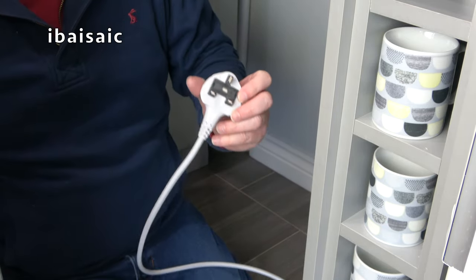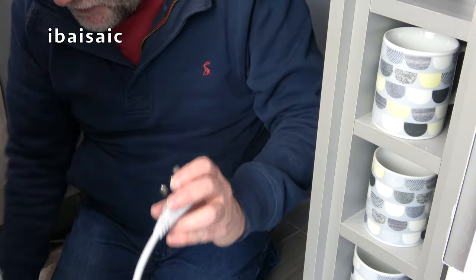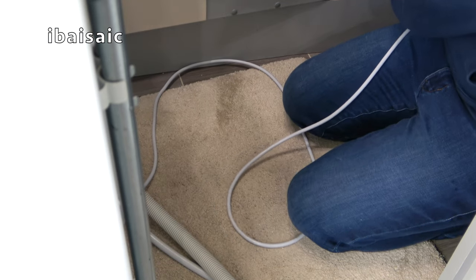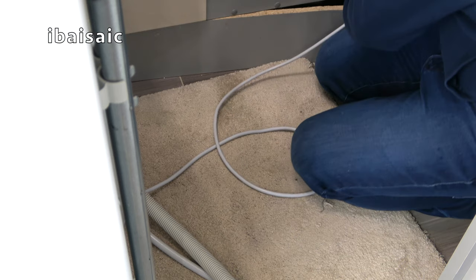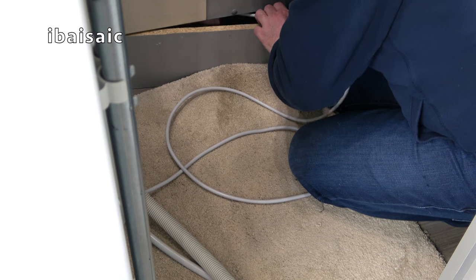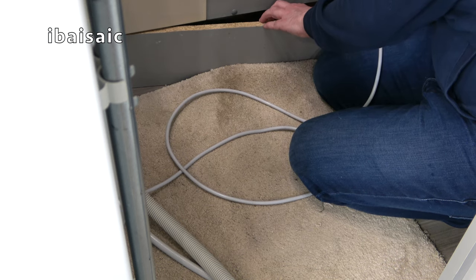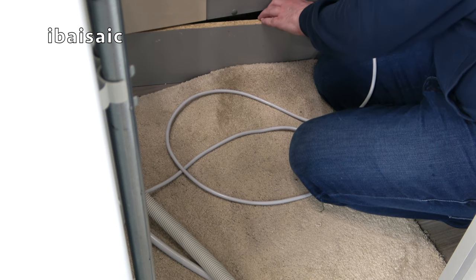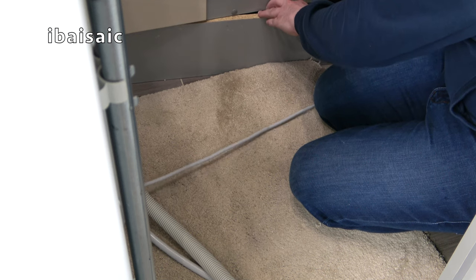Your installation will be different but it's more or less the same principle. I'm going to thread the mains cable through first — I won't be able to plug the washer in yet, that's the final thing I'll do. There's a hole at the bottom of this cupboard where I can pass the plug through. After some effort I found the hole and pulled the plug through, making sure there's enough cable slack so that when I push the washer in it won't get caught.